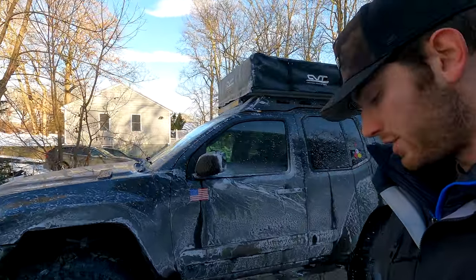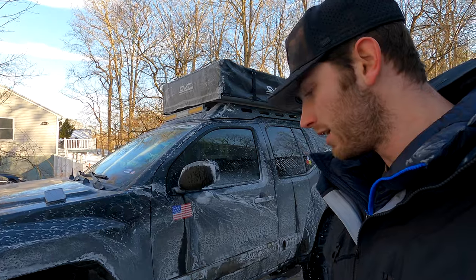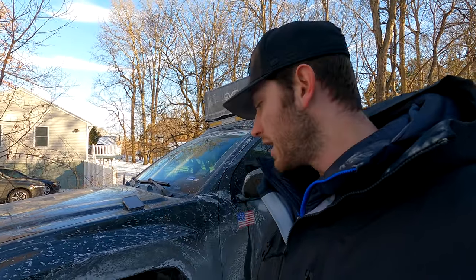I definitely recommend doing the exhaust, especially if you're doing towing — it'll help open up the system, help the airflow, and it sounds really good. I'm going to insert an exhaust clip so you guys can hear it. Let me know what you think in the comments.